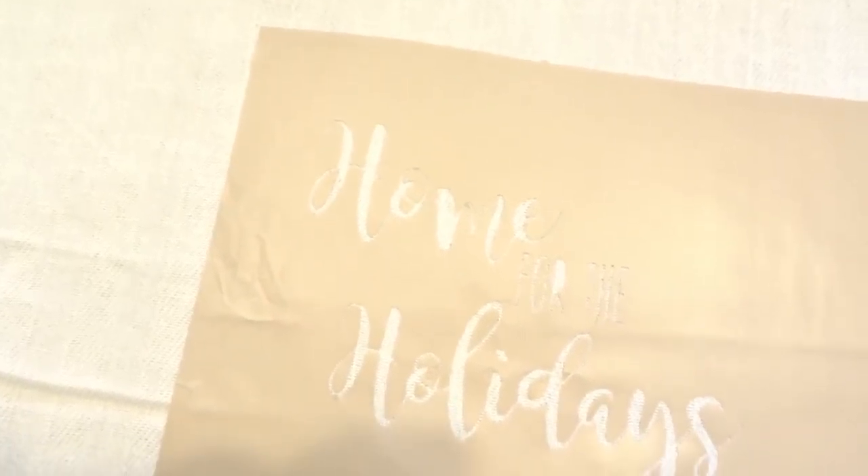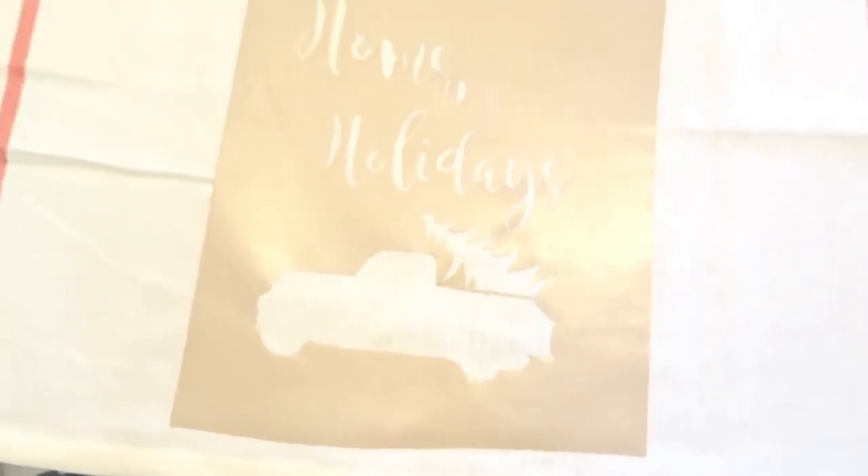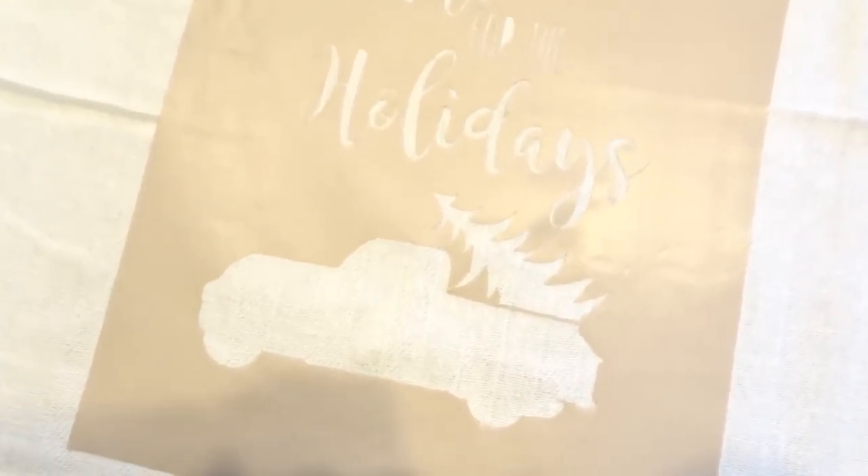So here is the stencil all transferred over. I'm just going to go back in with my fabric markers and fill it all in.